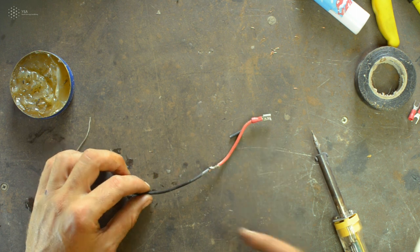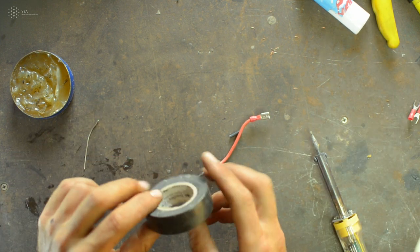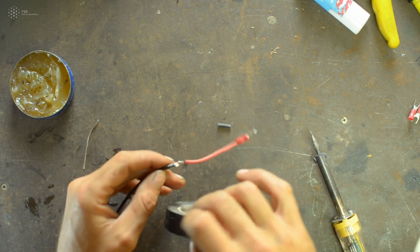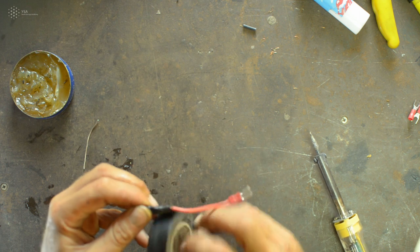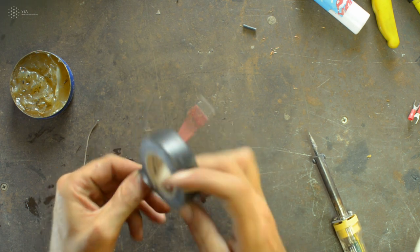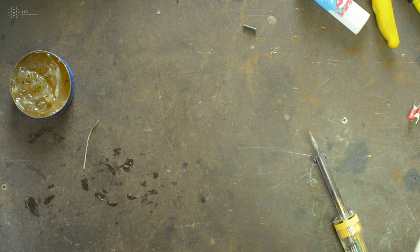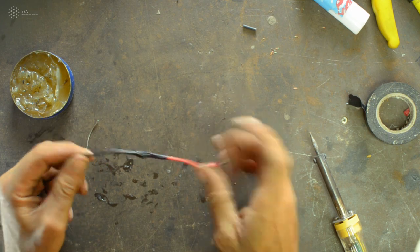After soldering, insulate the connection using a heat shrink tube or electric tape. Wrap the tape all around — don't leave any cables exposed. This insulation step is important. You now have a very reliable and safe connection.